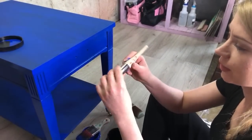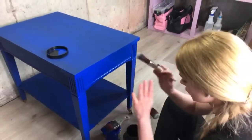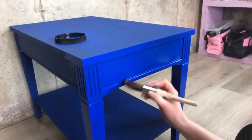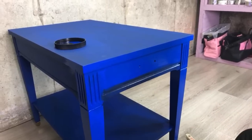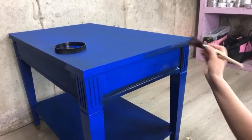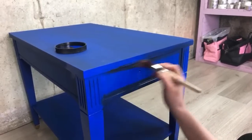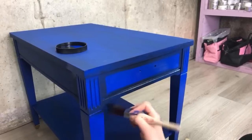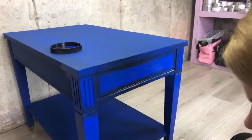Now I'm going with a round small brush — it doesn't really matter which brush you grab at this point. I just want to add black on here. I apply the second coat and now I'm going in with black. I don't want too much but I'm going to put a little bit here, and here. And I'm going to do a little bit on the feet because I want the feet to look darker.